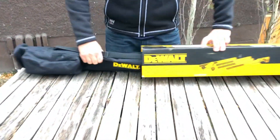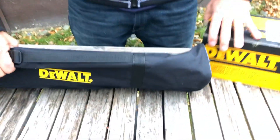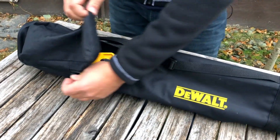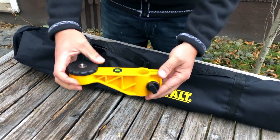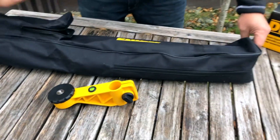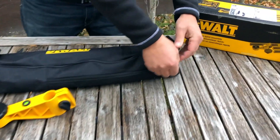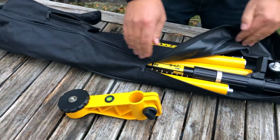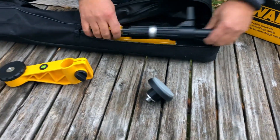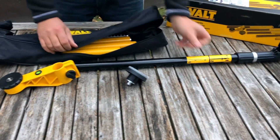They give you a carrying case with it, and there's a small pouch on the front for your actual mount. I like this because it's small and compact — I can keep it in my truck and I don't need to carry one of those long poles.